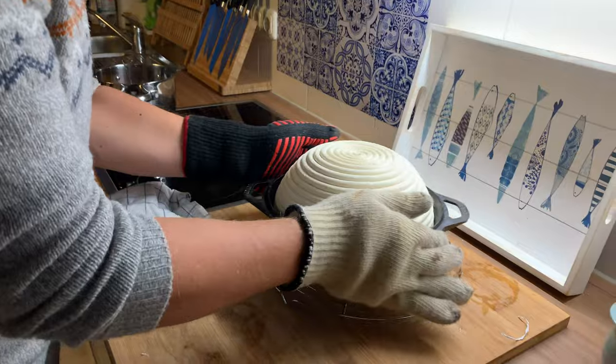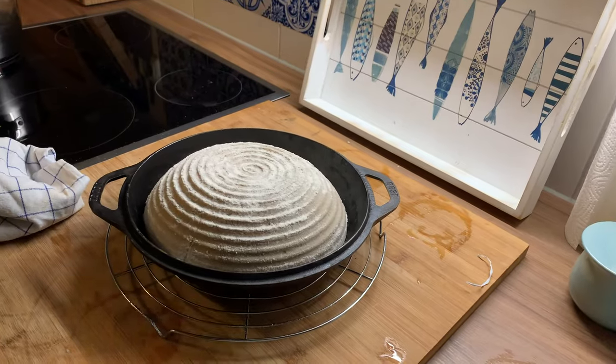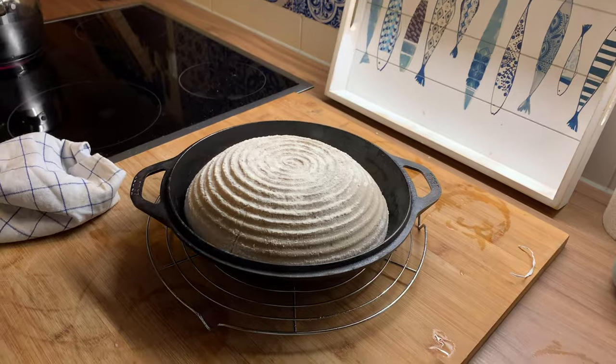See, that's super easy and it's also really good because it's very gentle with the dough. Now remove the banneton and there you go — look at this nicely fermented loaf.